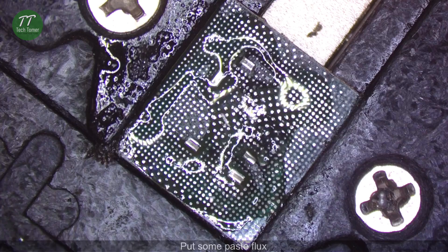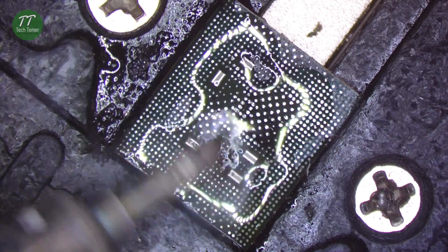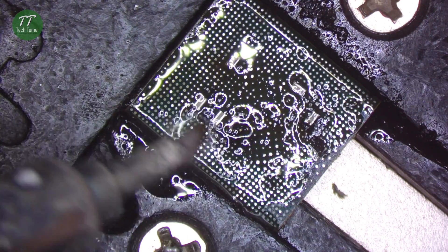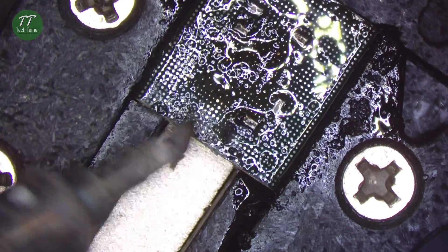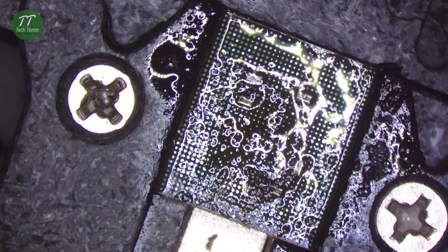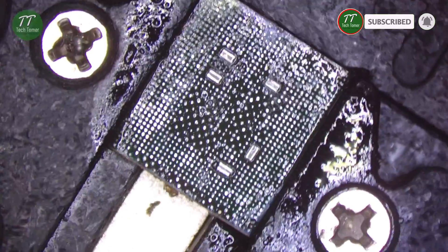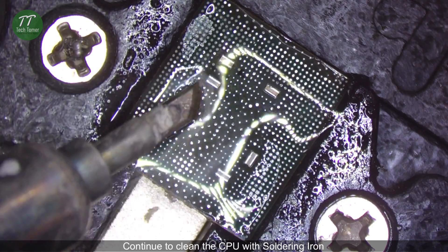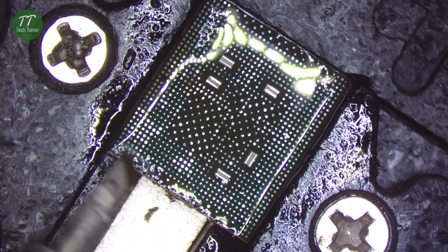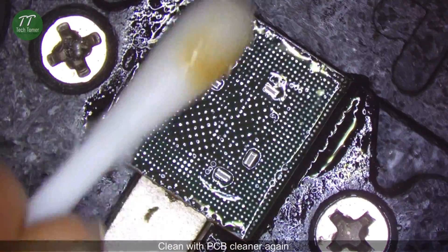Put some paste flux. Clean the bonding pads with solder wick. Clean with PCB cleaner.